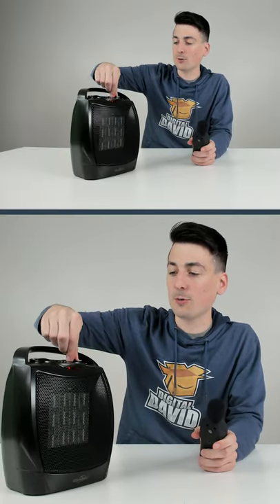I've cycled through all three settings and they all sound the same. The max readout that we got was 76 decibels with this space heater. Realistically, you're probably going to get around 60 or so decibels of consistent and constant noise.